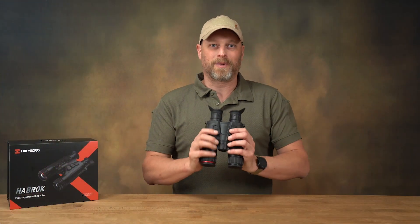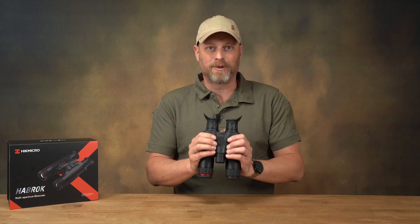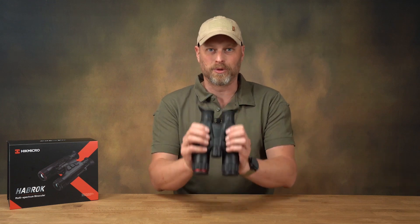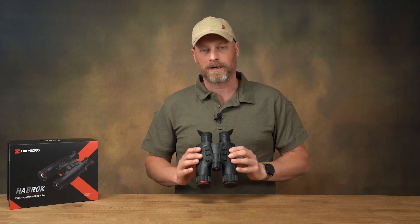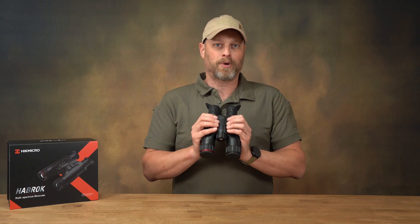Back in the studio — there were just too many mosquitoes outside. We can now discuss the details together here. Among other things, I would like to talk about the operation of the Harbrook 4K.